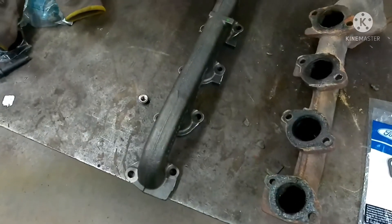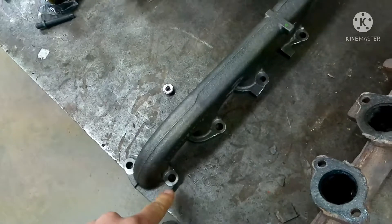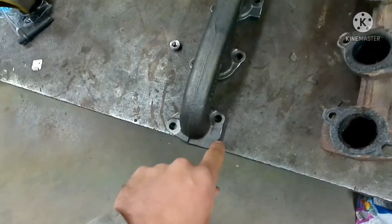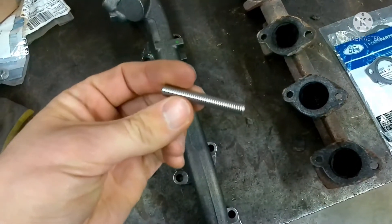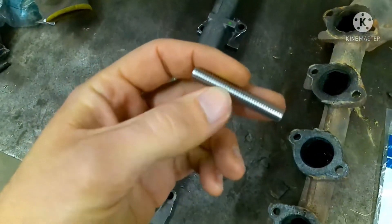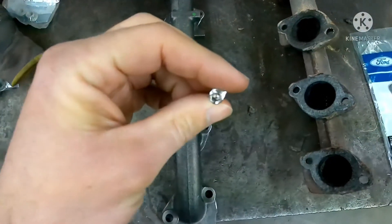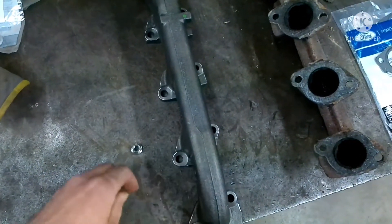The only thing I will use an aftermarket part on are the studs that hold the exhaust manifold to the cylinder head. The ones you get from Ford are steel, as well as the nuts. In my area of the country — I'm in the Midwest — they rust out and start breaking off. It does take a few years, but I think if you're going to do the job, put stainless steel in. I got these from Amazon. You get a kit that'll do both sides and it also comes with stainless steel nuts. I think that could save some problems down the road. A stainless steel stud and nut will last longer than the steel versions you get from Ford.